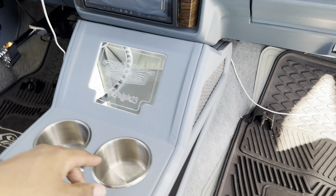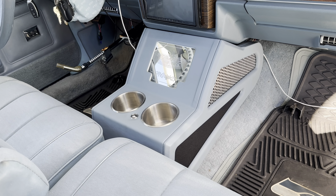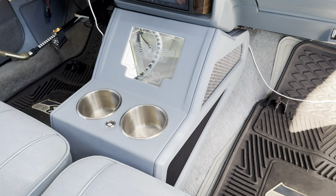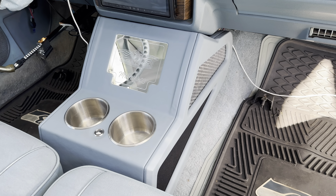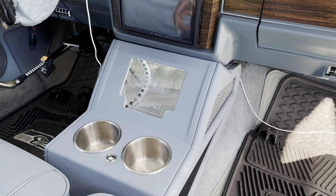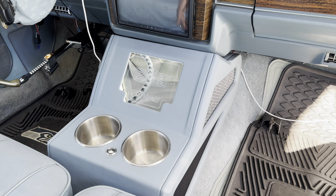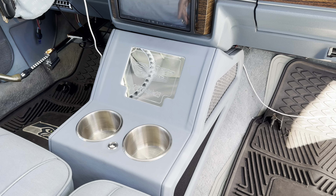Long story short, this is what it looks like. Get in the comments and let me know what you guys think. Major shoutout to Steve Davis for this — get at him again for all your console, audio, kick panels, rear deck, dash needs — anything. He can build a lot of stuff, especially anything audio. He's in Atlanta, Georgia.